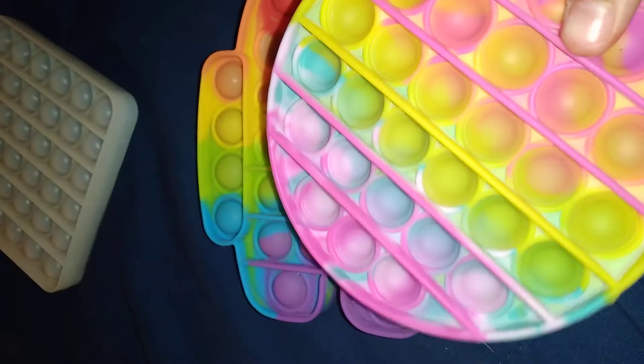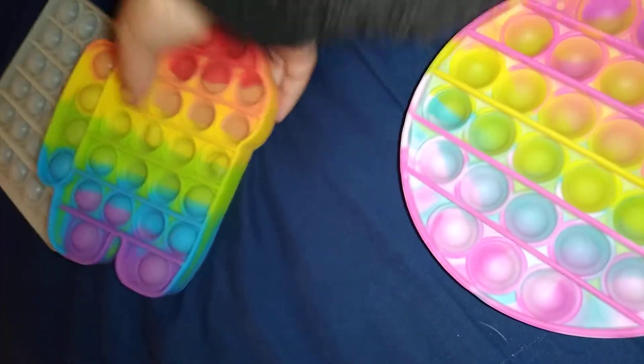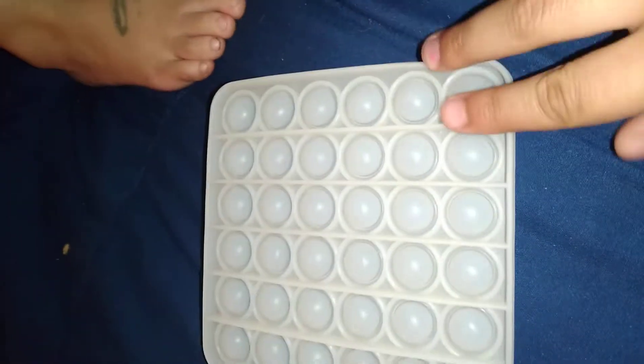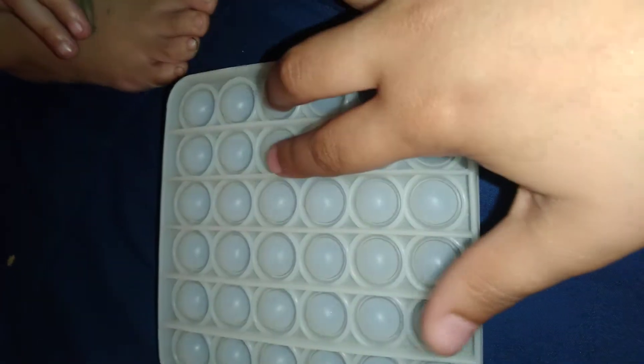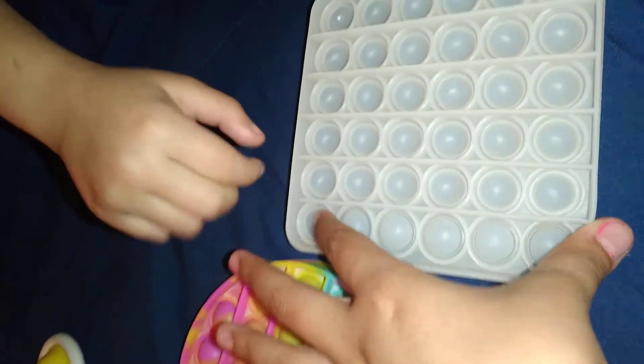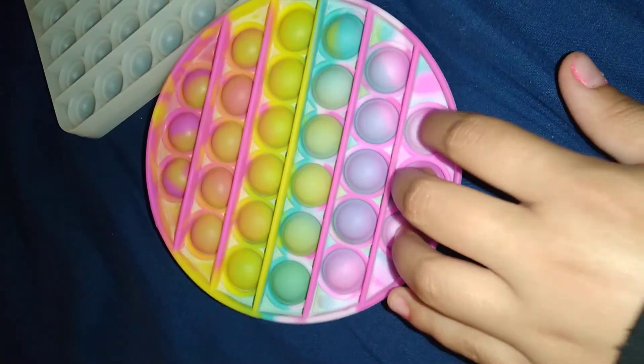We're going to do pop-its next. I have all the pop-its right here and then I have my dimples too. I have this clear one, a tie-dye one, and then this Among Us one. I'm just going to pause the video and put them on their good side so you guys have a better ASMR experience, and then I'll pop all the pop-its for you.